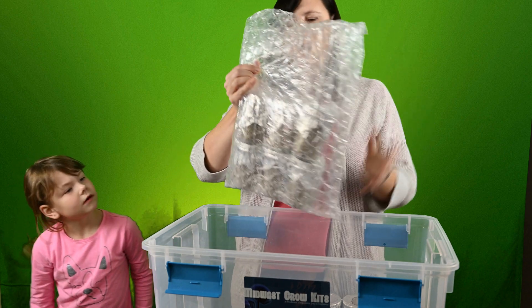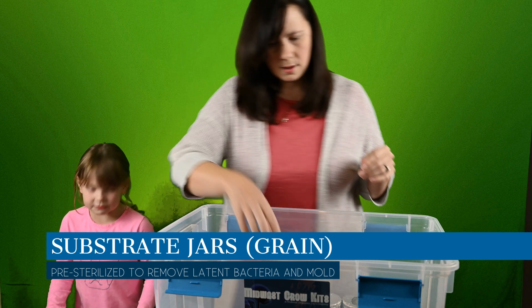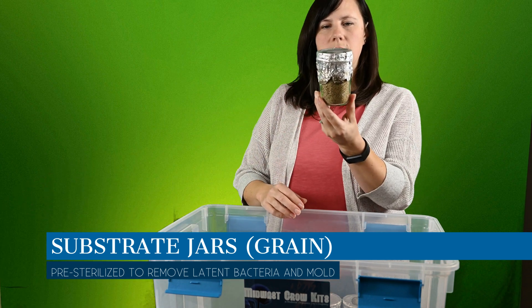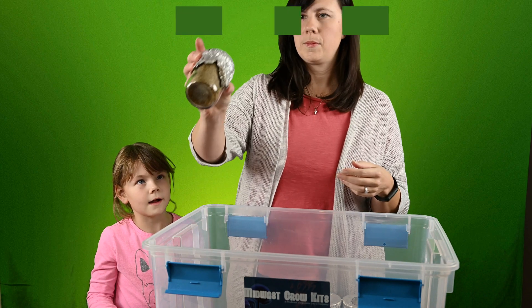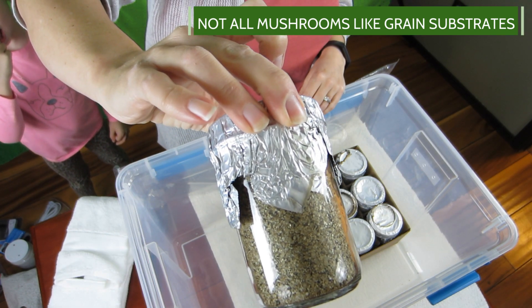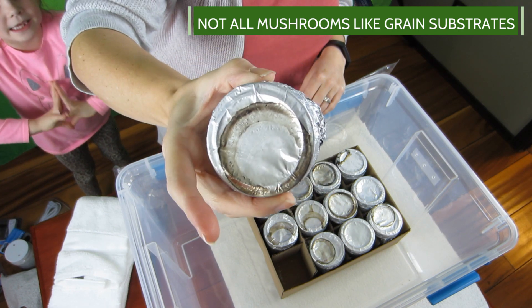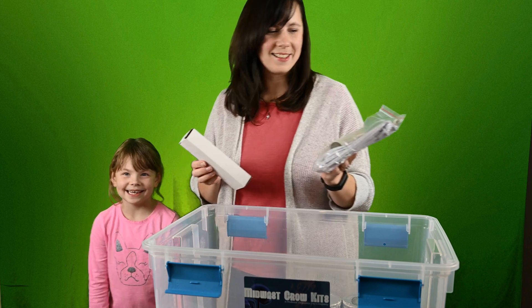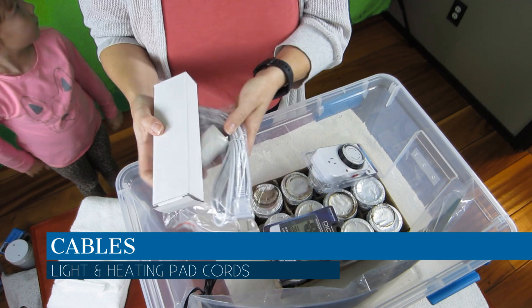And then finally our little jars used to grow the mushrooms — our pre-sanitized jars. And then the cord for our lights.